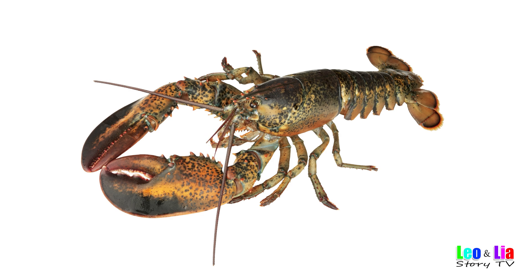Want to hear it again? Let's do it faster. Crusher claw. Pincer claw. Tail fin. Uropods. Abdomen. Walking legs. Carapace. Antenna. Antennule.